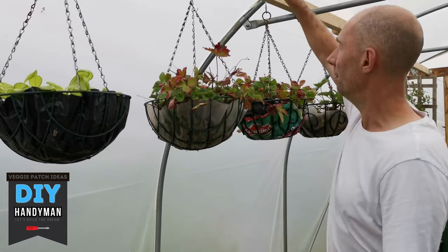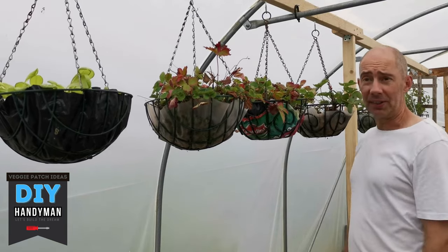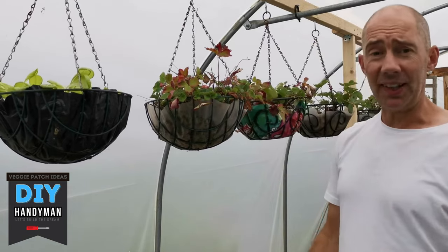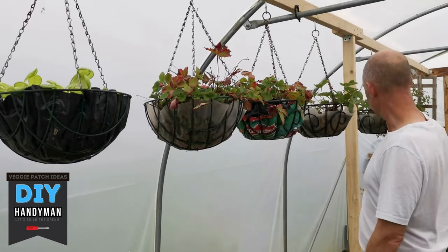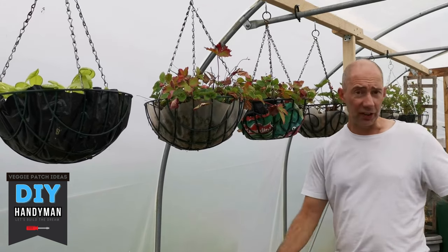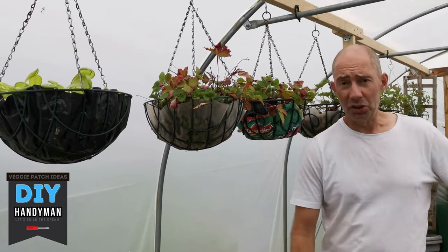So this is what you want: a nice strong frame in your polytunnel. It'll hold all the hanging baskets you want, any weight you want, really sturdy. You can do this in the garden as well — you just need two uprights either side, one in the middle and you're good to go. You're gardening on the vertical. It's not creating much shade anywhere else in the polytunnel. It's an absolute winner.